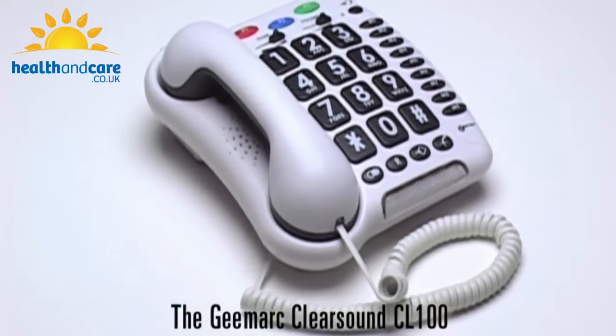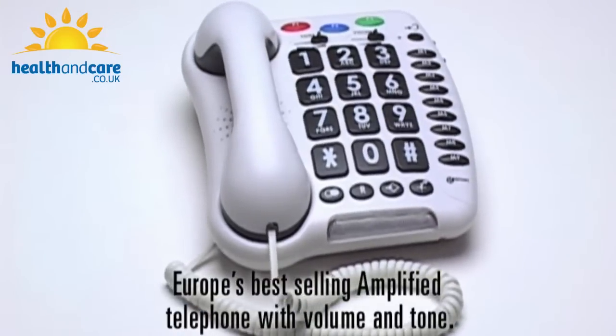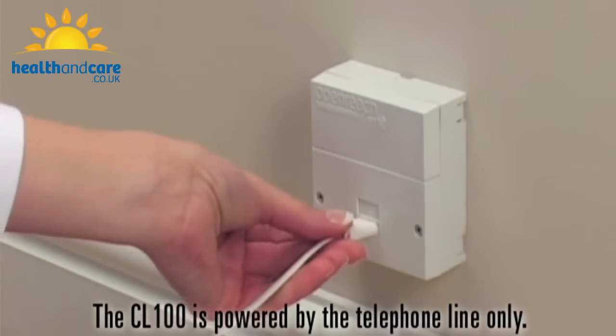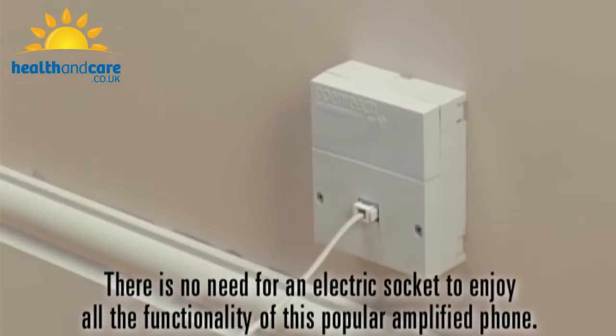The G-Mark Clearsound CL100 — Europe's best-selling amplified telephone with volume and tone. The CL100 is powered by the telephone line only. There is no need for an electric socket to enjoy all the functionality of this popular amplified phone.